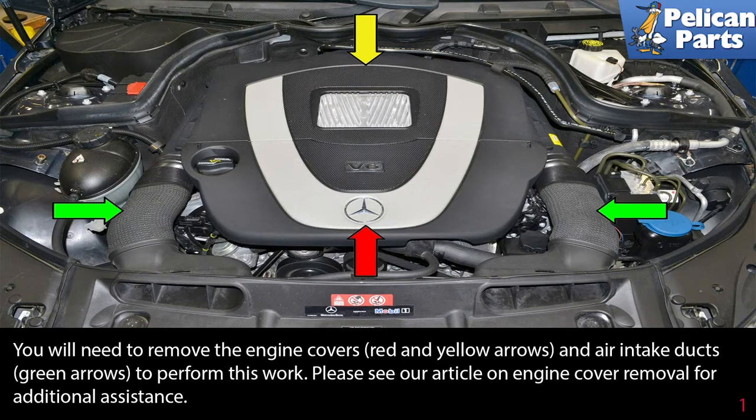You will need to remove the engine covers (red and yellow arrows) and the air intake ducts (green arrows) to perform this work. Please see our article and video on engine cover removal for additional assistance by following the link at the end of this video.